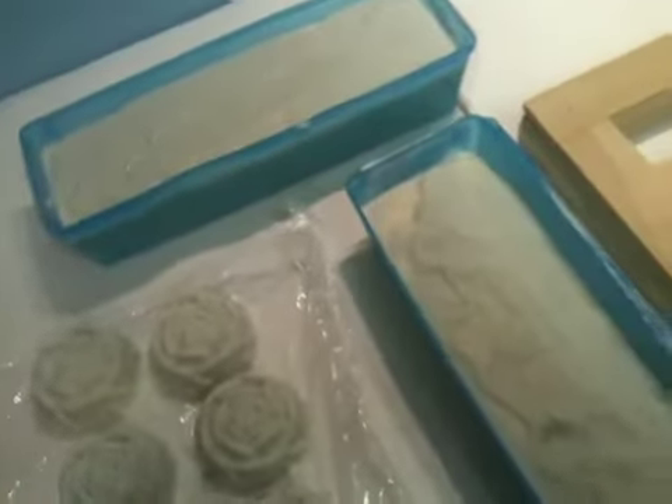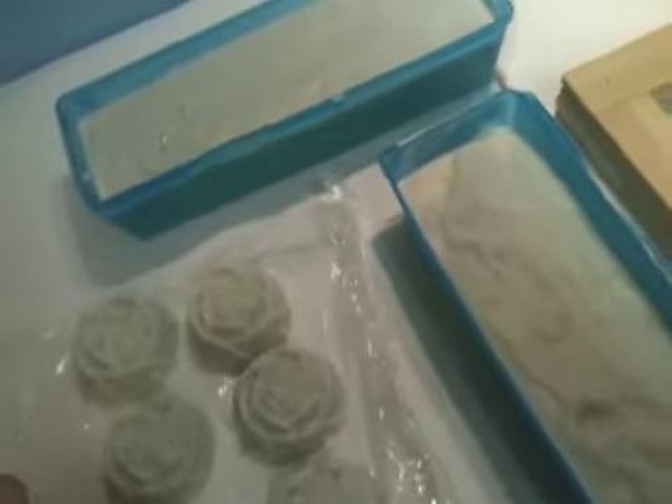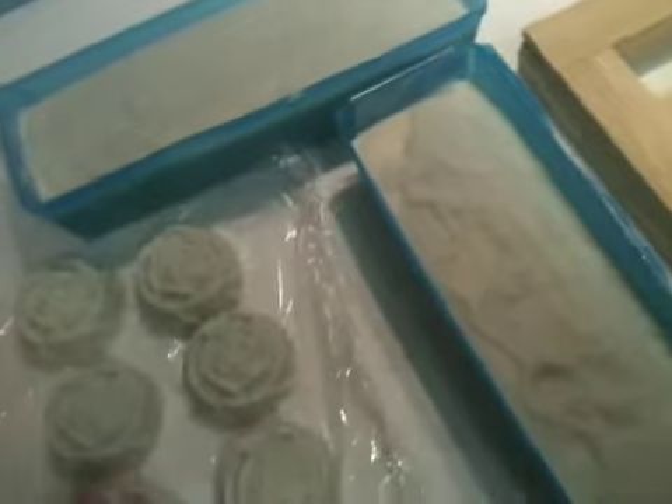This soap that you see over here — it's all the same soap. It's a pure castile soap. It's lavender lilac, with lavender essential oils and lilac fragrance oil. Only olive oil is used in that.